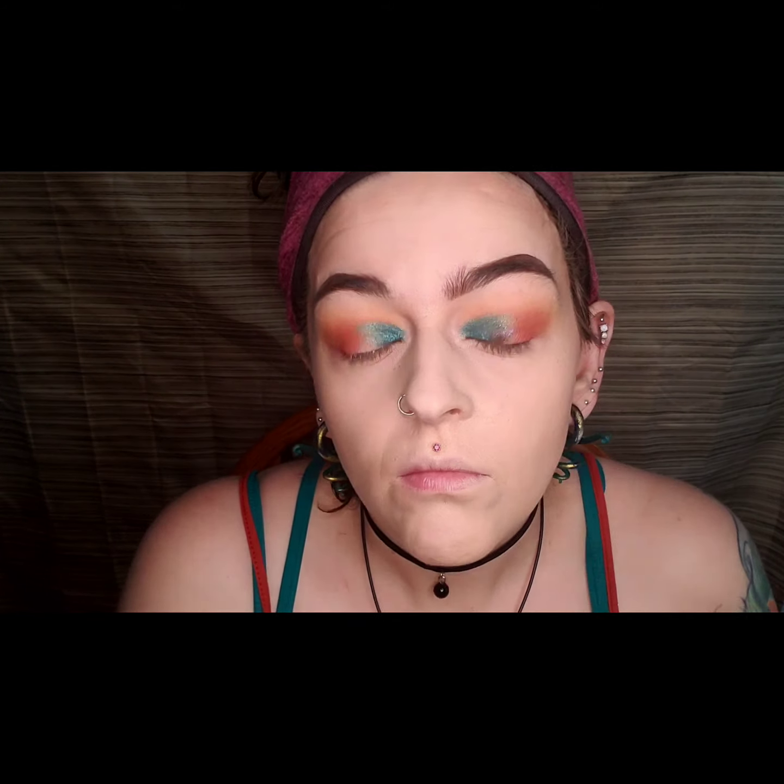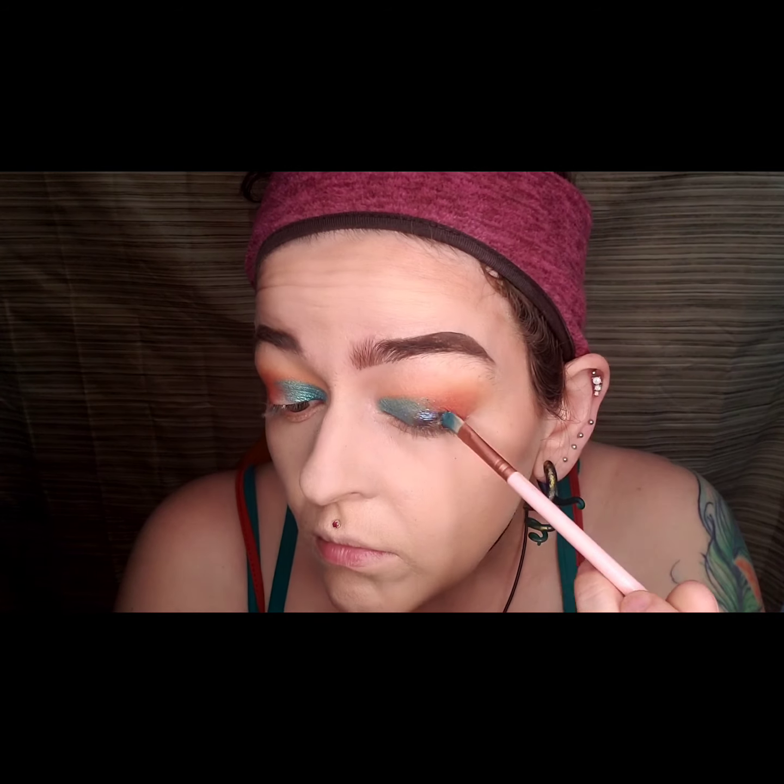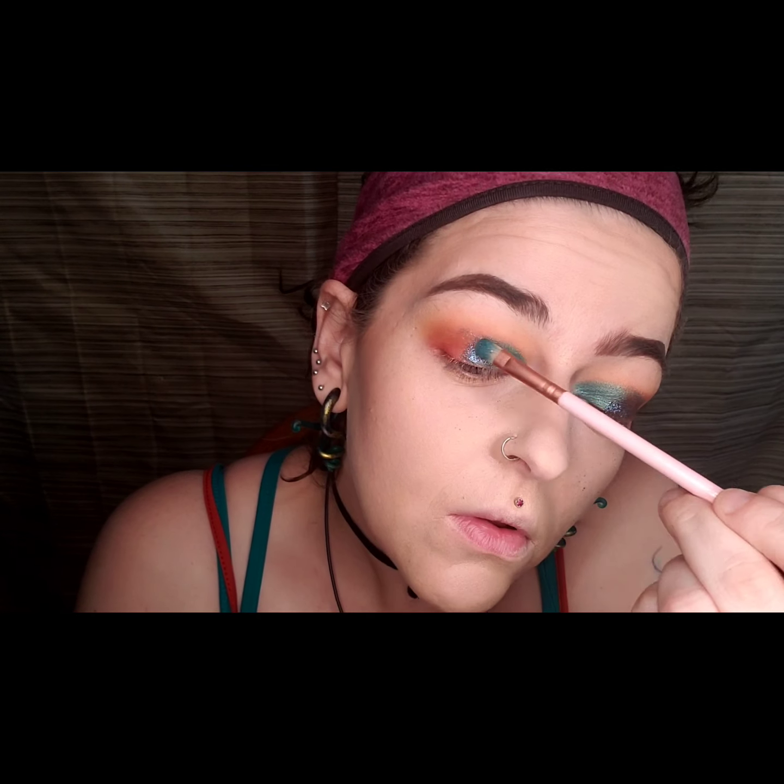I had no idea what I was going for with this look at first, and then I realized I obviously pulled inspiration from my tattoo and my outfit without even realizing it. I like this palette but the color scheme is just a little bit weird to me — it's kind of odd. But I really like the way the shadows perform.